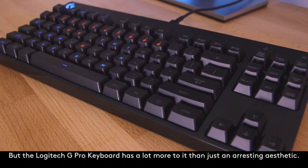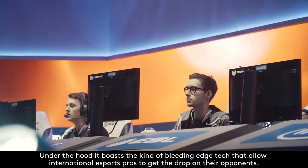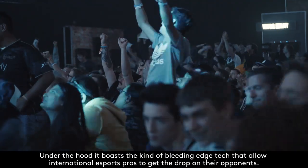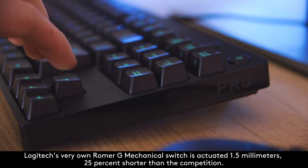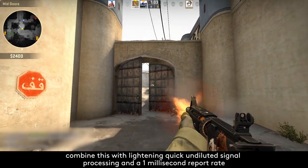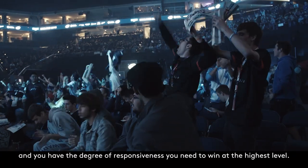But the Logitech G Pro Keyboard has a lot more to it than just an arresting aesthetic. Under the hood, it boasts the kind of bleeding-edge tech that allows international eSports pros to get the drop on their opponents. Logitech's very own Romer-G mechanical switches actuate at 1.5mm, 25% shorter than the competition. Combine this with lightning-quick undiluted signal processing and a 1ms report rate, and you have the degree of responsiveness you need to win at the highest level.